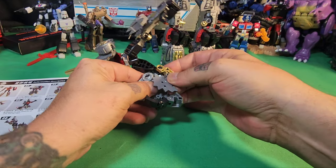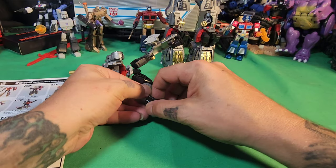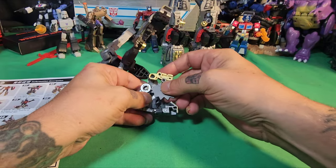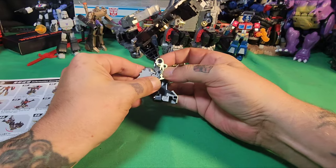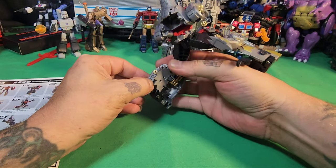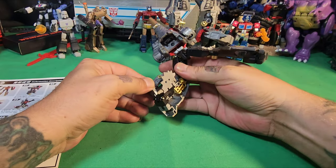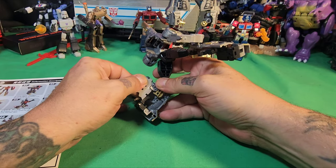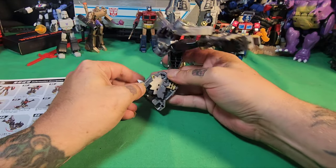It all has to come together the right way. This does fold back in — this piece will just sit like that, and then I guess this will just come all the way down and close just like so. I don't know why this is not coming in... oh there we go, now we can get that piece in.